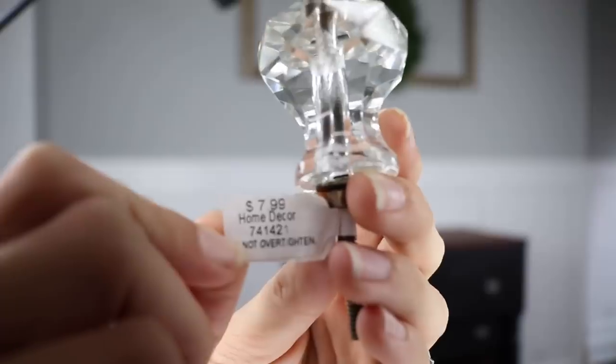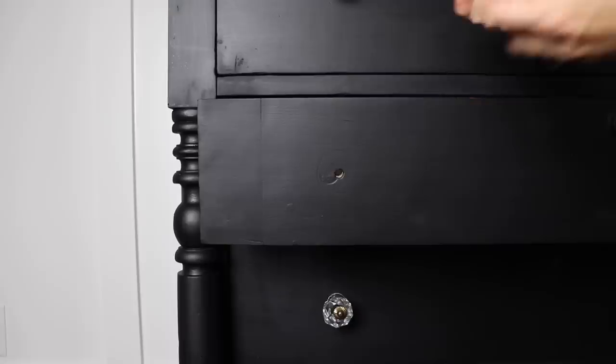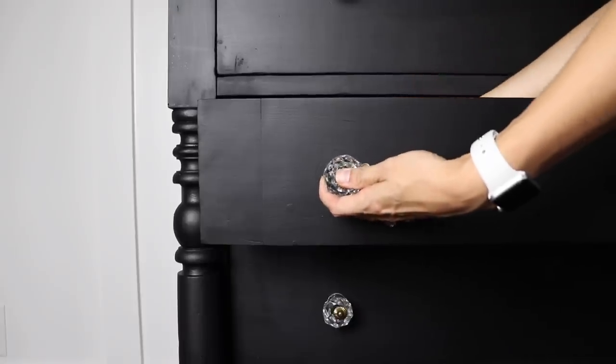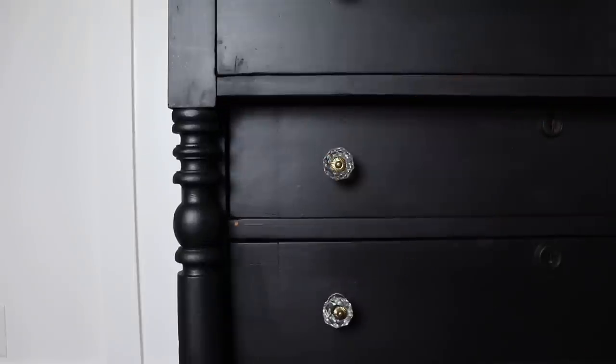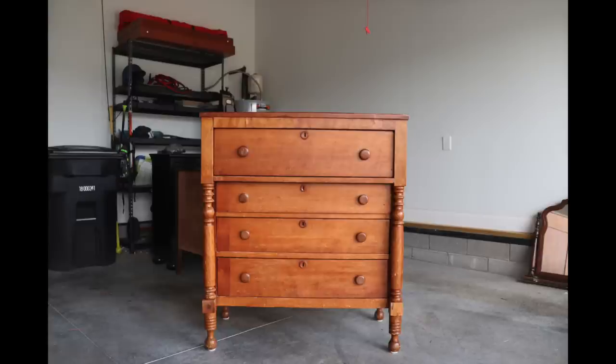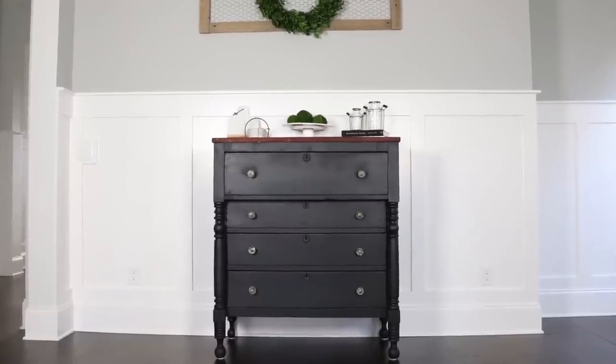To finish this off, I got some old-looking glass knobs from Hobby Lobby — the price said $7.99 but I got them for 50% off, and they were really easy to install; I didn't have to drill new holes or anything. I'm finally finished. Just to remind you, here is what we started off with, and here is what our piece looks like now completed with Shacto Interiors milk paint.